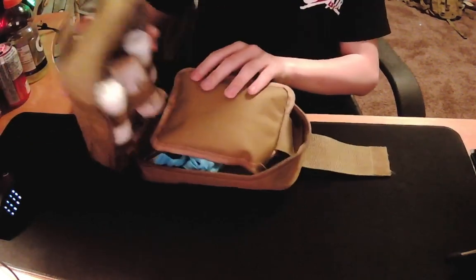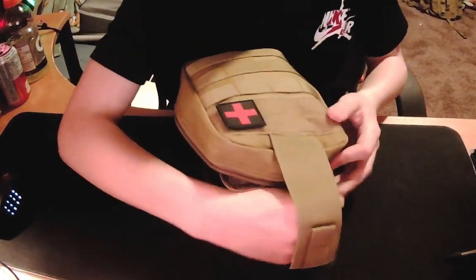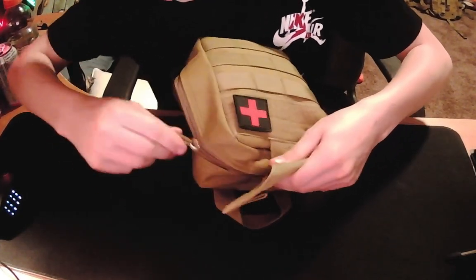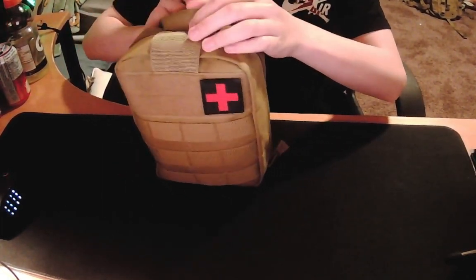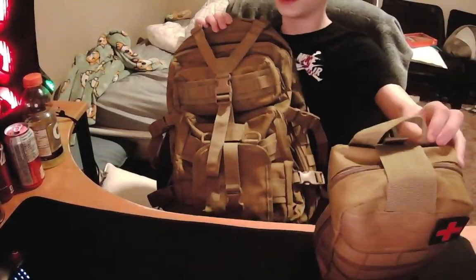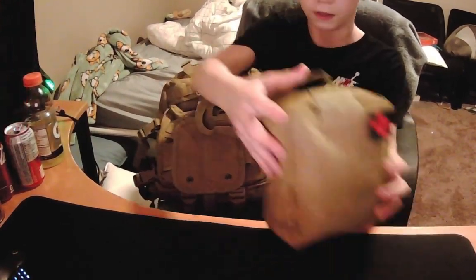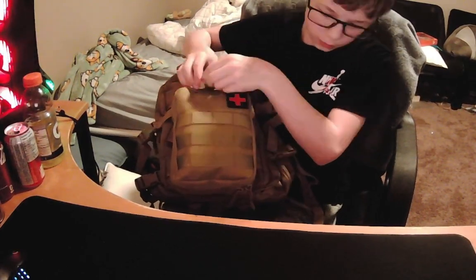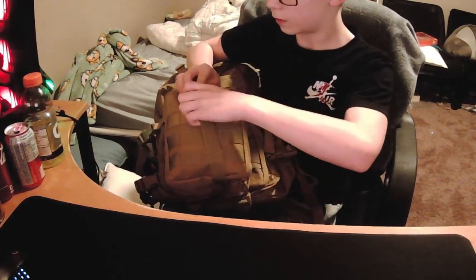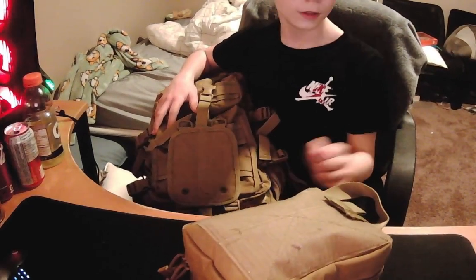And that is my first aid kit — a little bit difficult to close. There's my backpack, and here I have this little pad that's MOLLEd on to my backpack. I just take my med kit and curl it on, buckle it onto my bag. When I want to use it and I'm in a rush, I just undo the buckle and rip it off.